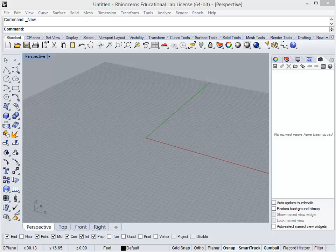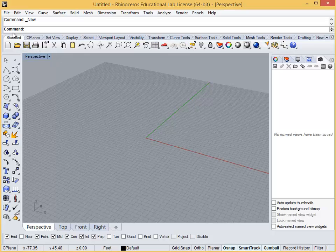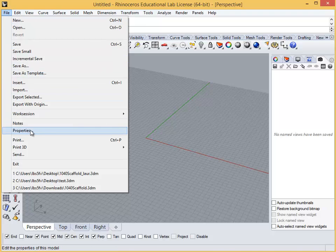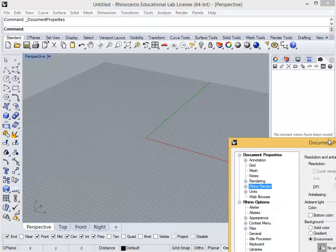The most important thing to do before drawing, as we've done in almost every other program, is to make sure the units are correct. Type 'units' or go to the file menu and down to properties, then click units along the sidebar.